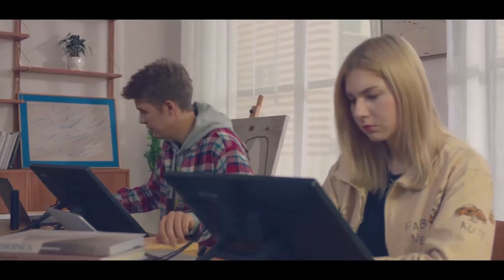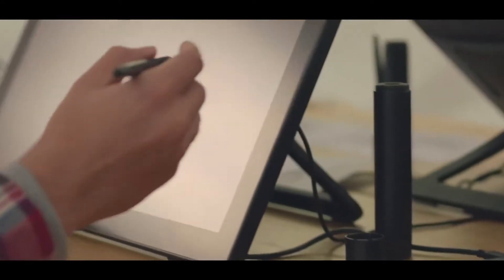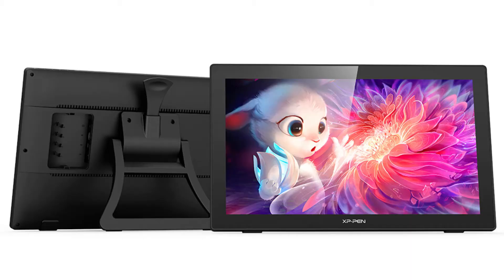If you haven't heard of XP-Pen just yet, don't worry, you're probably not alone. It's a newer company starting back in 2005 and was only in Japan for several years. It didn't make its way here to the west until about 2015, but in that very short amount of time they've really started to make a name for themselves and become one of Wacom's biggest competitors when it comes to drawing tablets. The company was kind enough to send me their massive 22-inch model here, which is the second generation one.